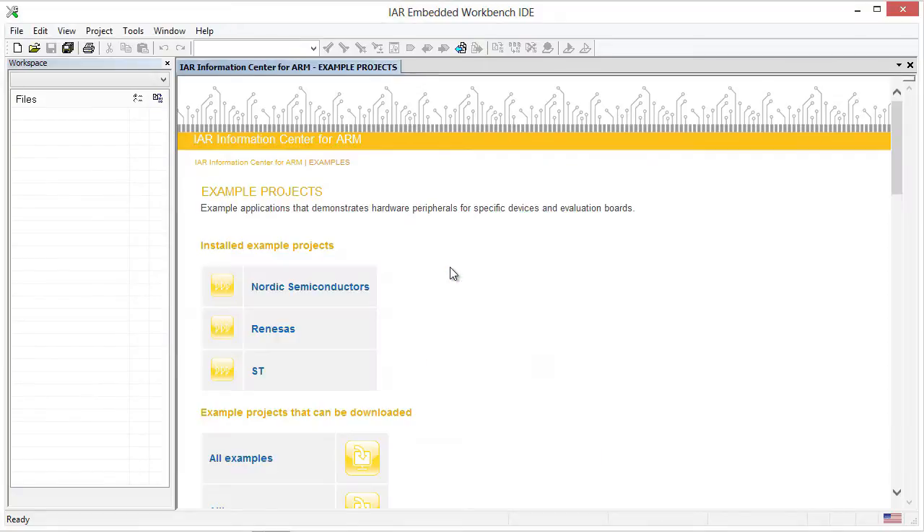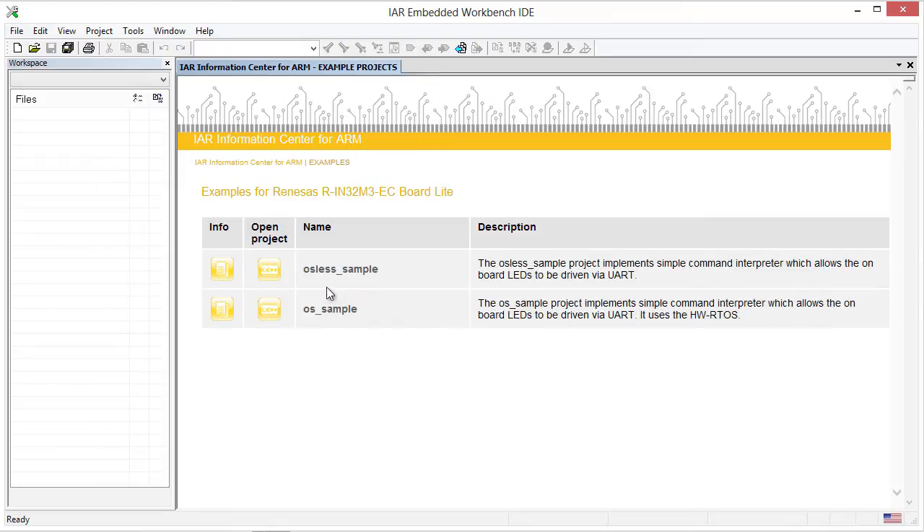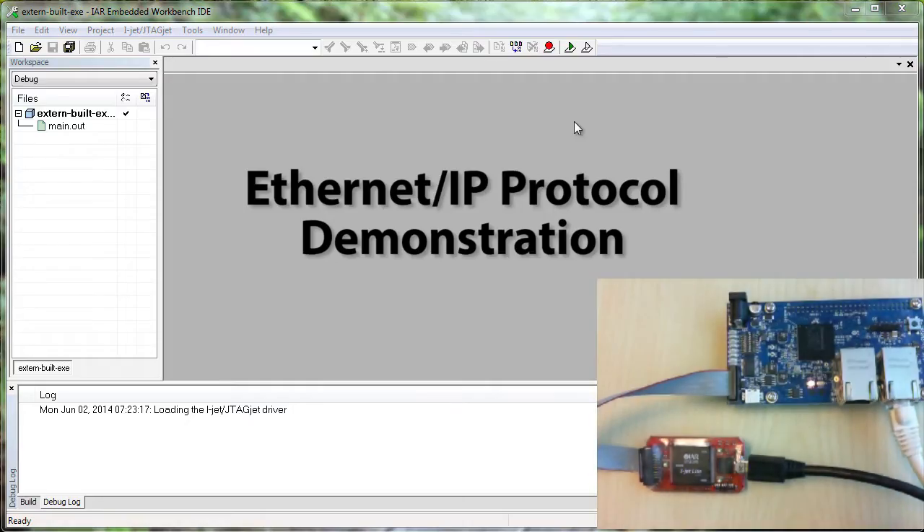If I click on example projects, you'll notice that one of the semiconductor companies is Renesas and I can choose the RIN32 Cortex-M3 device. In this case, I'm using the RIN32 M3 EC Board Lite and I have an example that uses an operating system as well as one that does not. This application can be downloaded from the Renesas website and is provided as an externally built executable project.